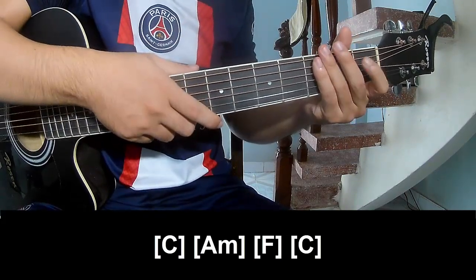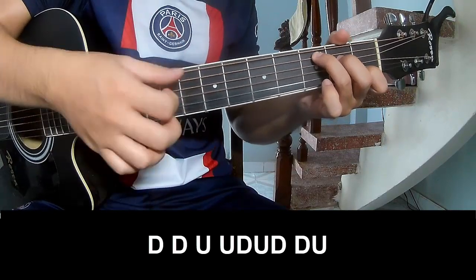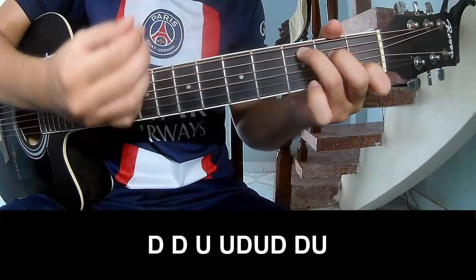The strumming is the same way for the chorus and outro. The strum pattern goes: down, down, up, up, down, up, down, down.